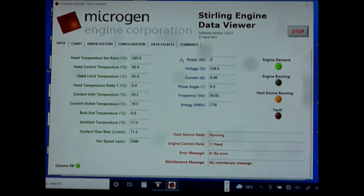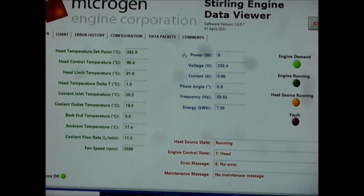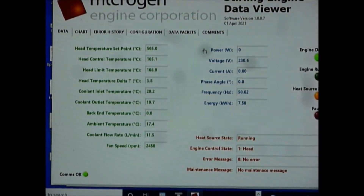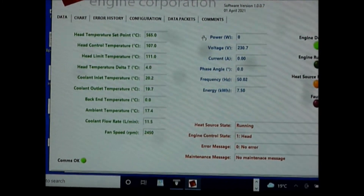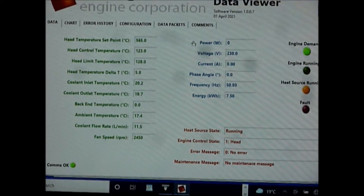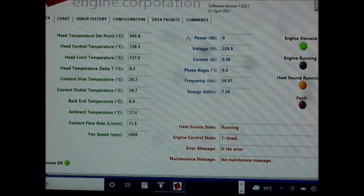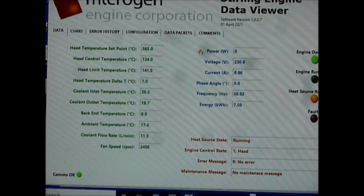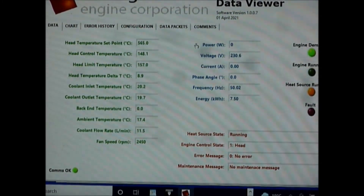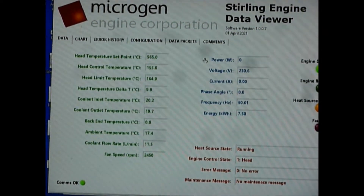Hopefully you'll be able to see this if the focus gets correct. The second figure on the left-hand side, the green column, going down is the temperature of the hot cap, the head. It's now 117 and it's rising because the burner's lit. And when it gets up to about 180, the electronics will jog the Beale oscillator, the free piston engine, into activity and the engine will start. So it's 160 odd now.